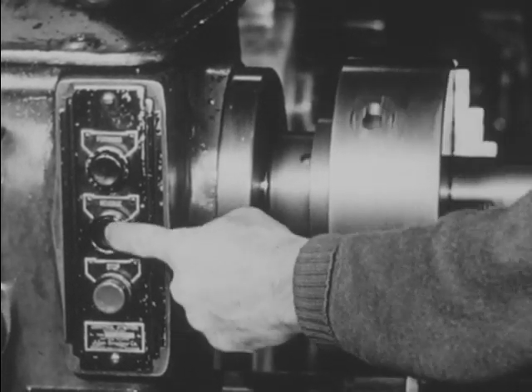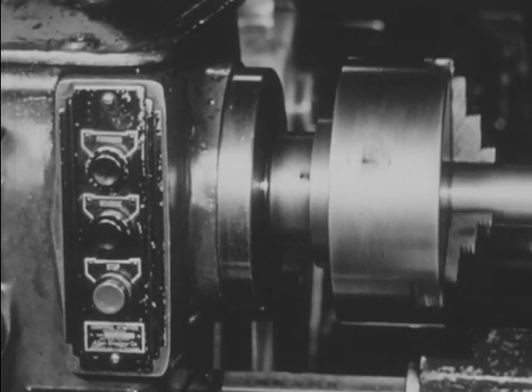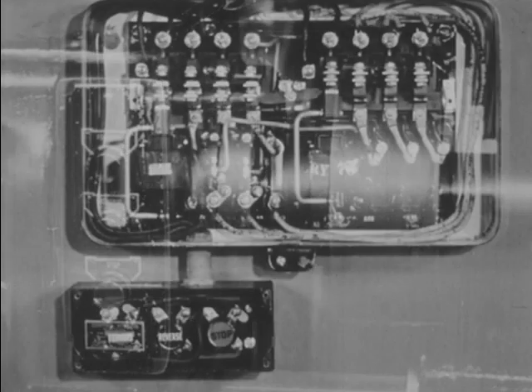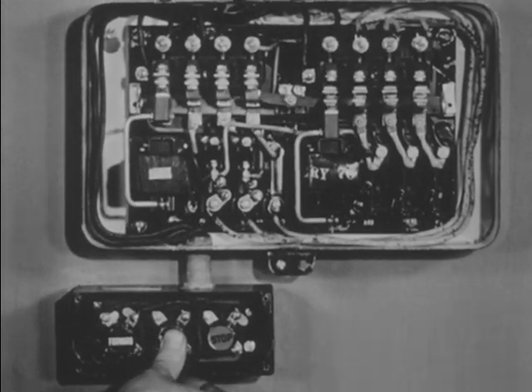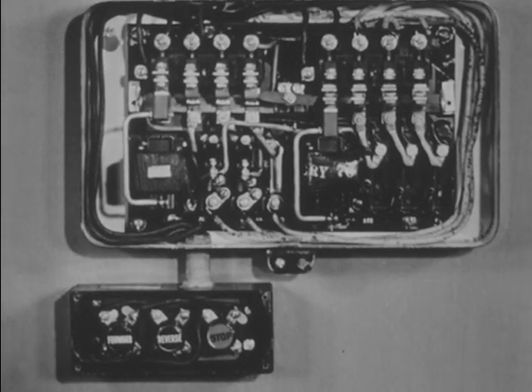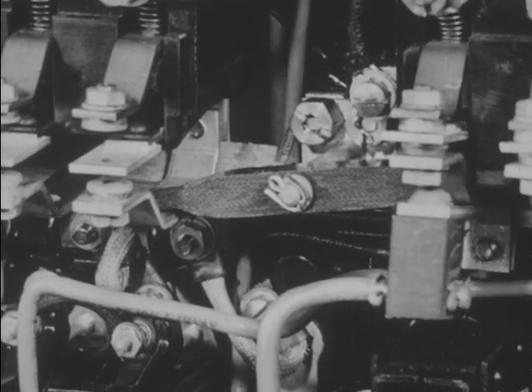Pressing the reverse button stops the forward motion of the motor and causes it to turn in the other direction. This is what happens inside the starter when the motor is reversed. The interlock now prevents the forward contacts from closing.